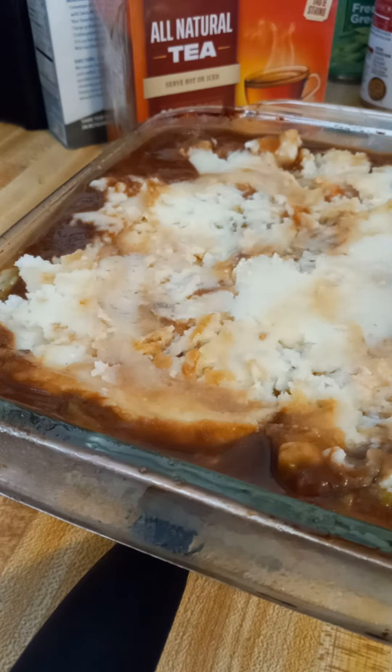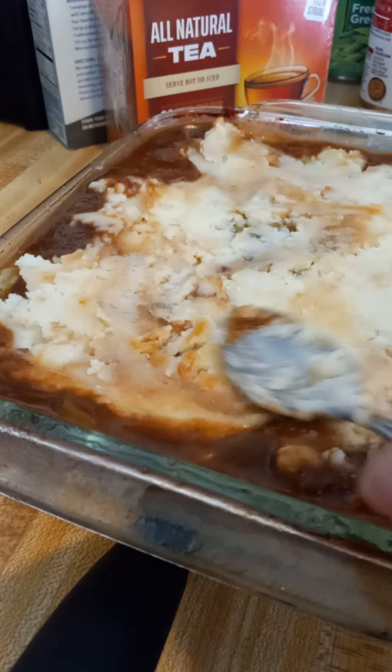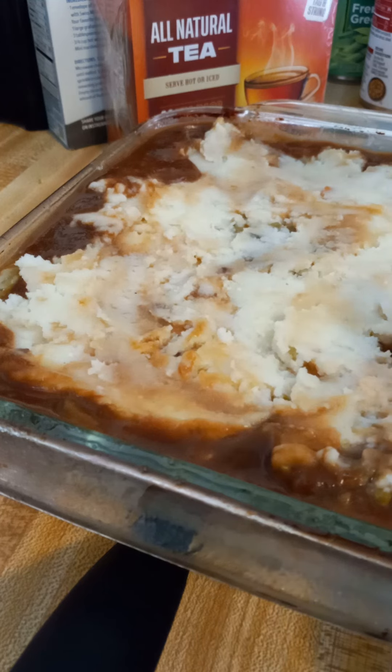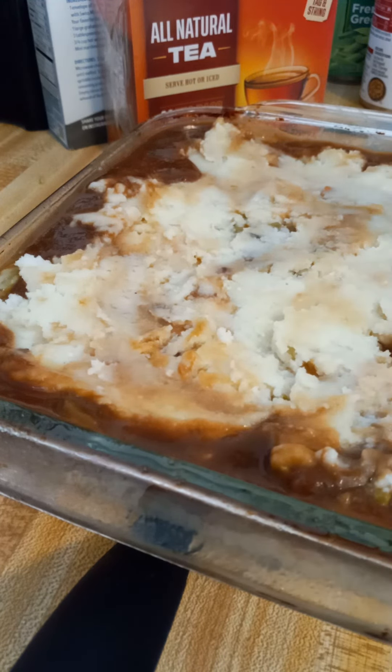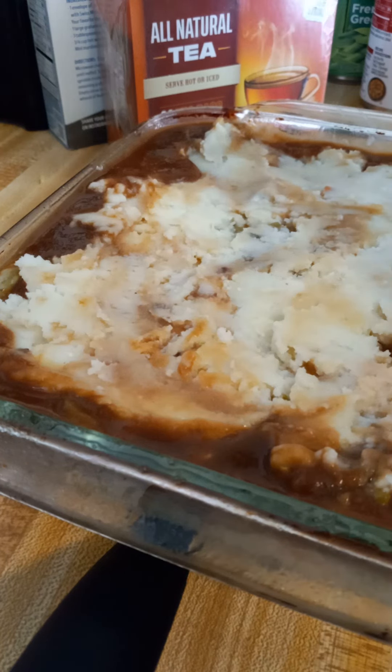We're gonna bake this at 350 degrees until it gets all nice and bubbly and ooey and gooey. Then we will start the mac and cheese and the cheddar garlic biscuit mix. I will be back in just a moment and we will finish that up.